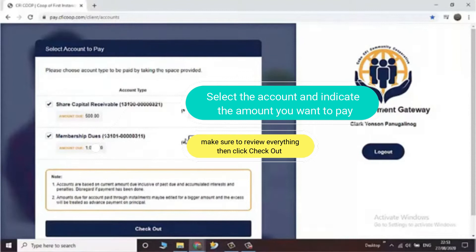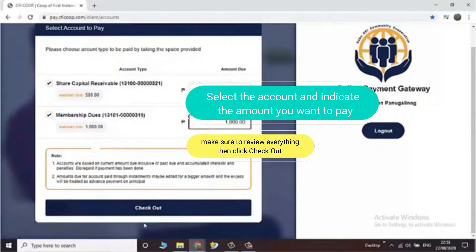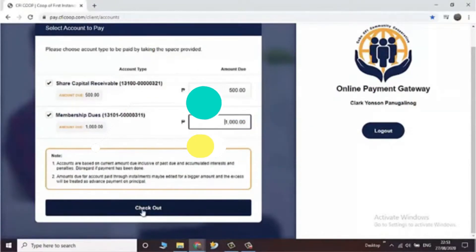Select the juice you want to pay and indicate the amount. Make sure to review and double check everything, then click checkout.